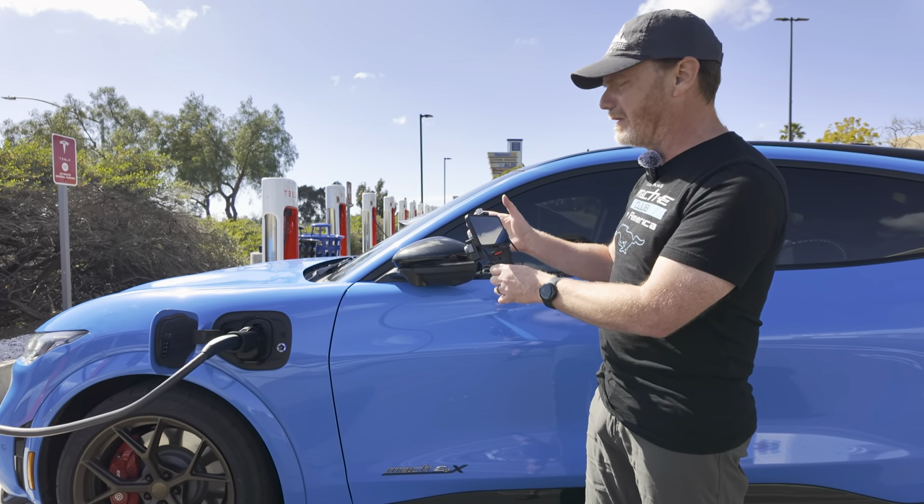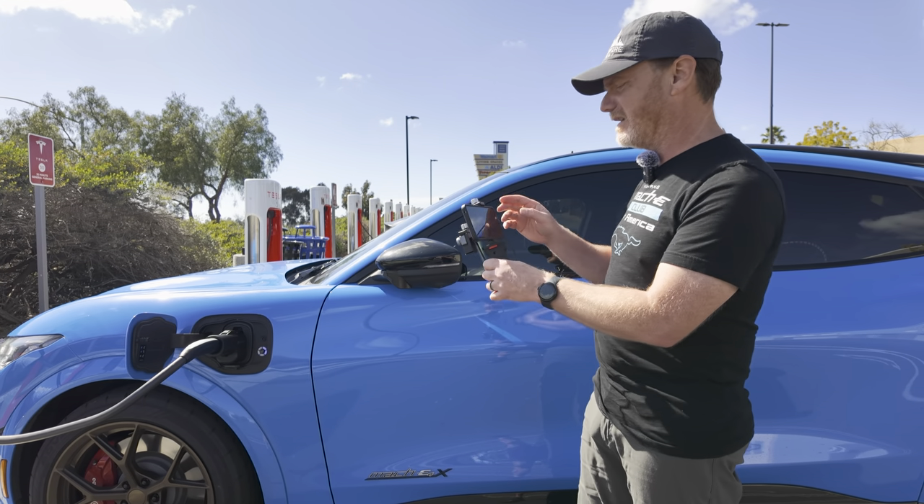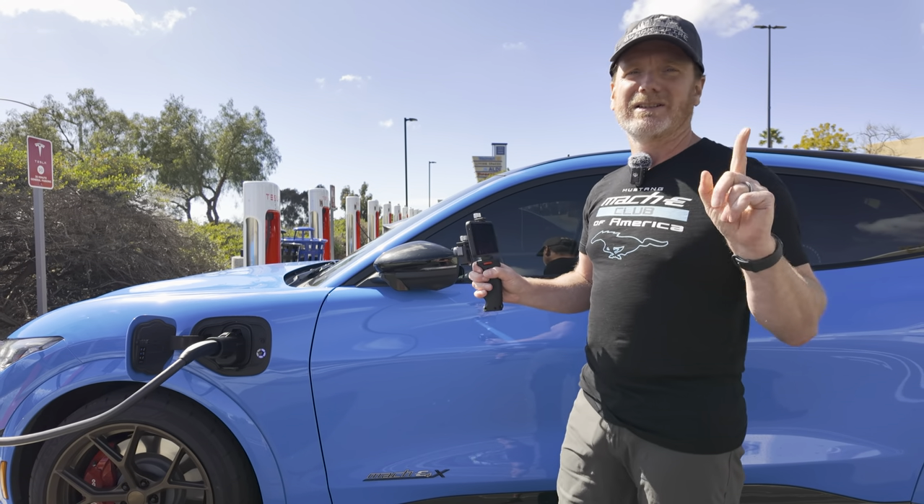The cable doesn't feel warm, maybe just slightly, and I think it's more from the sun than any of the charging right now. We'll let this go for maybe five to ten minutes and see.